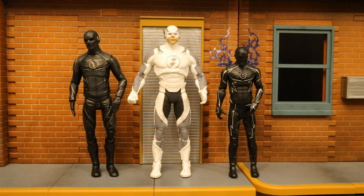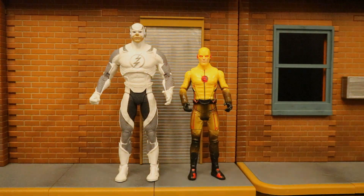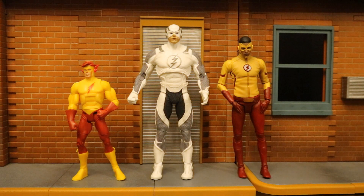Now let's check him out next to some other Speed Force characters I have figures of. Here he is with both the DC Direct and Mattel Zoom, and here next to a Mattel Reverse Flash, then next to both the Mattel and DC Direct version of Kid Flash.